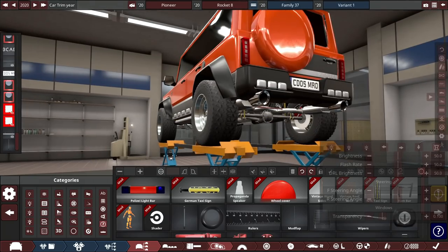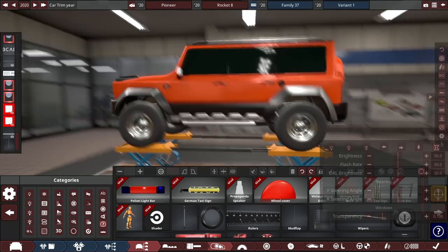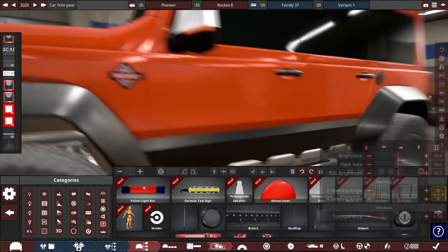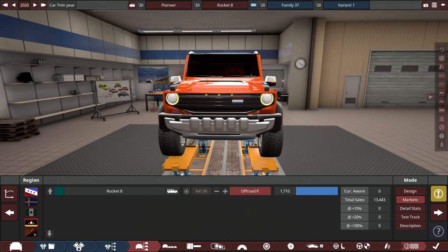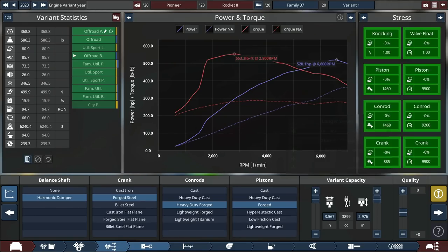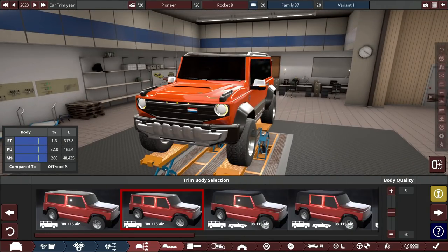There's a gas cap and Rocket badging on the side with some text — fonts are limited in Automation's open alpha. A lower trim with a V6 or straight-six around 300-400 horsepower, maybe a diesel, could be cool. This thing has diesel-like power though — it starts making boost at 1,800 RPM, peaks at 3,000, and stays pretty flat all the way to 4,000 RPM. Now let's hop into BeamNG Drive and take it off-roading.